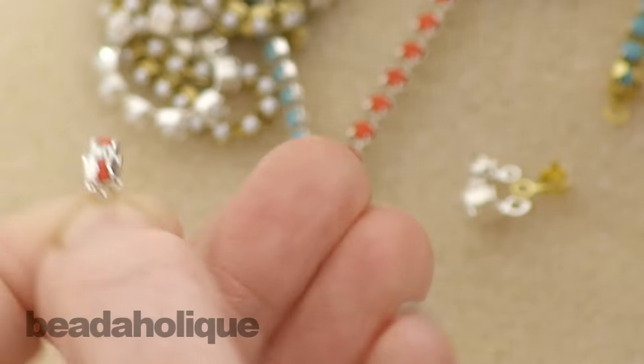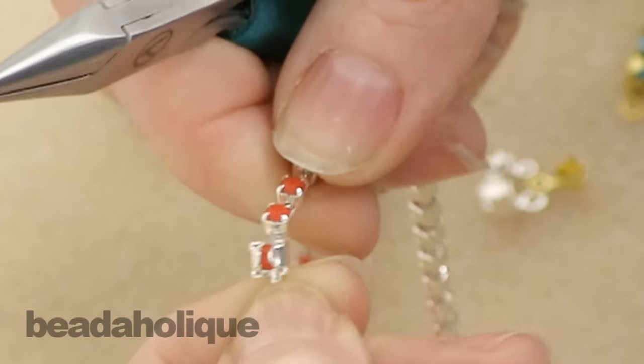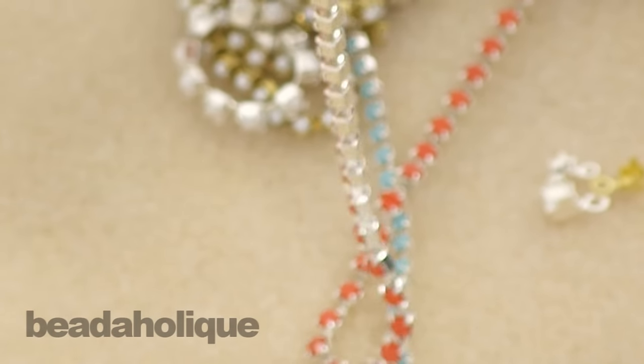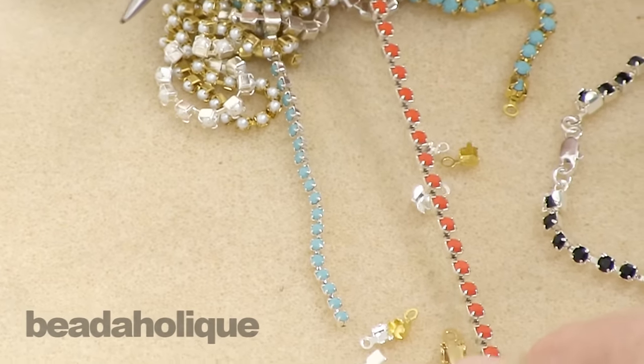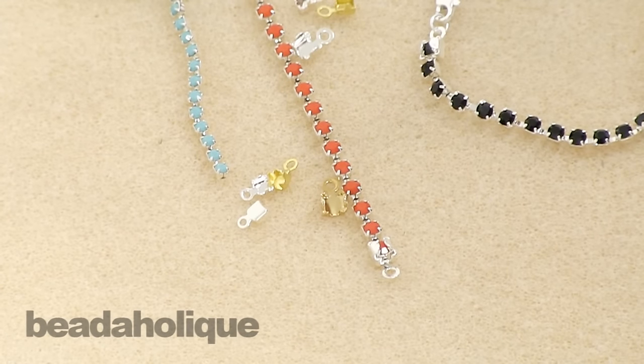There you go — that is in there and it's not going anywhere. Now you have a perfect loop to attach a jump ring, a clasp, or some other jewelry component. You can make a lot of different jewelry styles very simply by using these cup chain ends in correspondence with the cup chain.